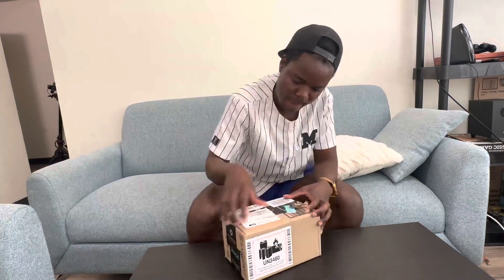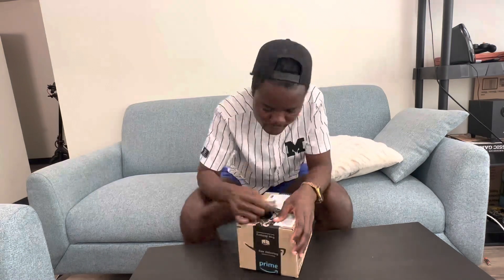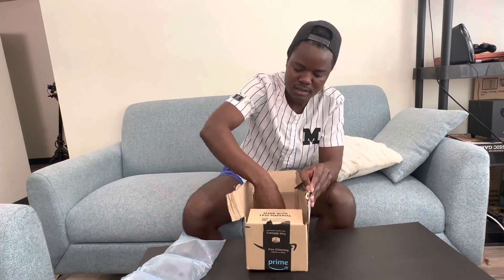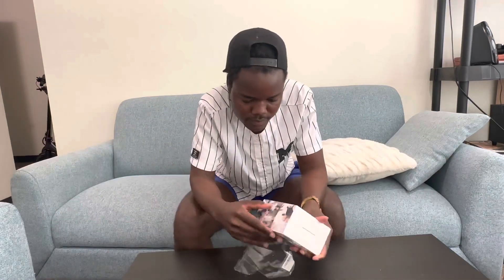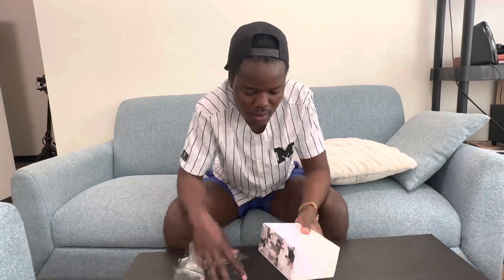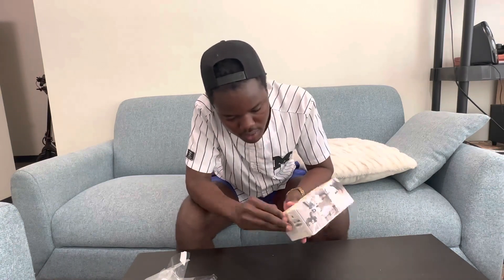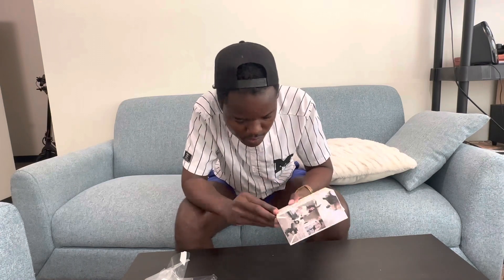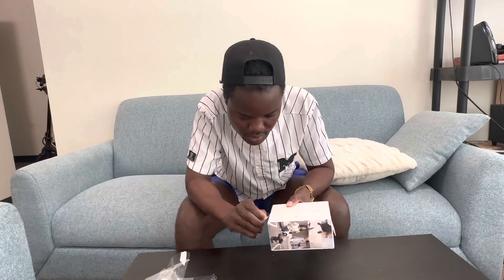So let's do this. You can see it's sealed, and there's an arrow here that shows you how to open it — and then boom.